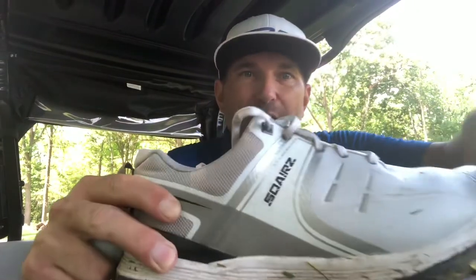Hi everyone, Alex here from Until the Next Tee, otherwise known as thenextt.ca. I'm sitting out here on the eighth tee at Niagara National Golf and Country in Stevensville, Ontario. We've got a hot, sultry summer day, and I thought what better time to do my video review on the Squares Golf Speed Golf Shoes.